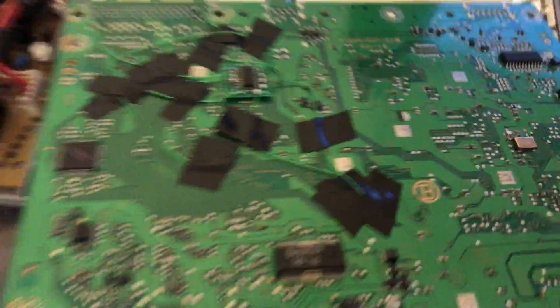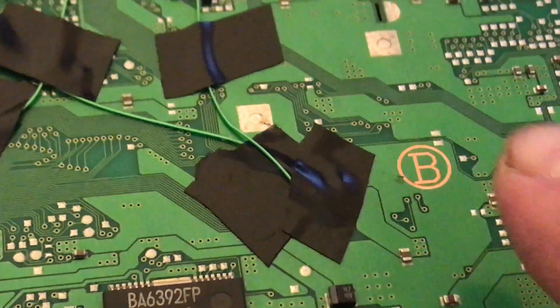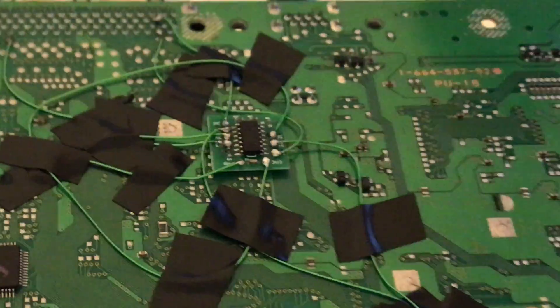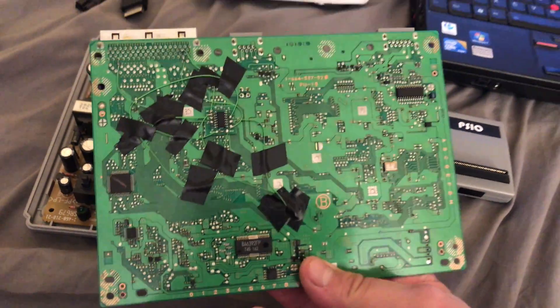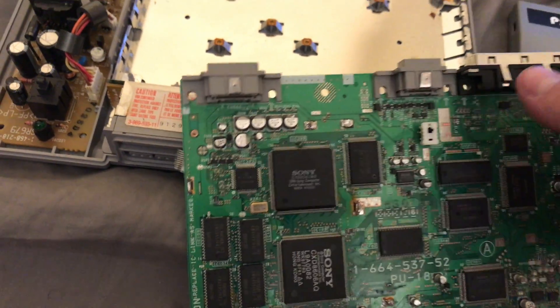All these little tiny points — you can't even see them — but let me try to zoom in. All these little tiny points right here, right here, all this. There are specific points you've got to solder to and it's a pain in the ass. And in the process I managed to mess things up, as I naturally do. Like the video chip here — you can see the little burnt marks.